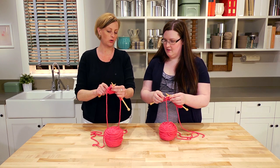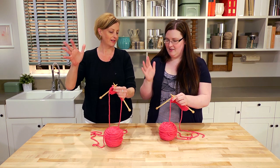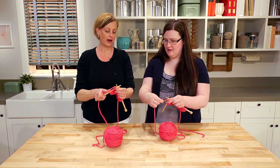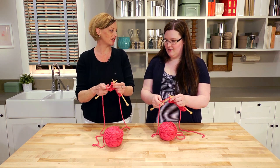Make an X with those two needles and hold it in your left hand. You're right-handed, right? Free up your right hand. Grab the yarn that's attached to the ball and wrap the back needle. Beautiful — grab the needle in your right hand again but also hold on to the working yarn.